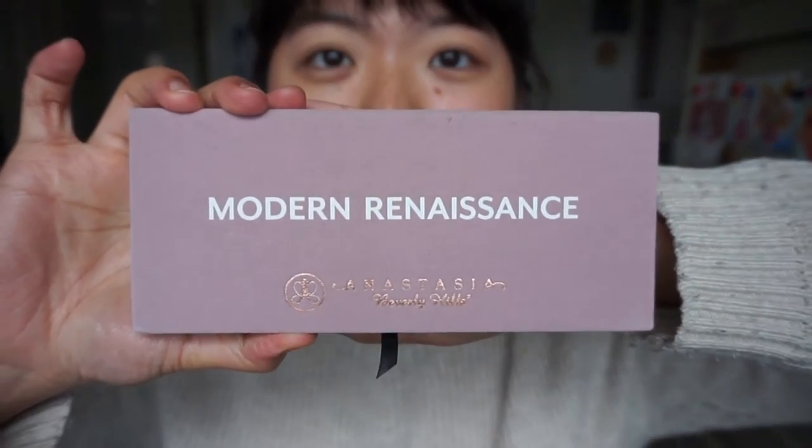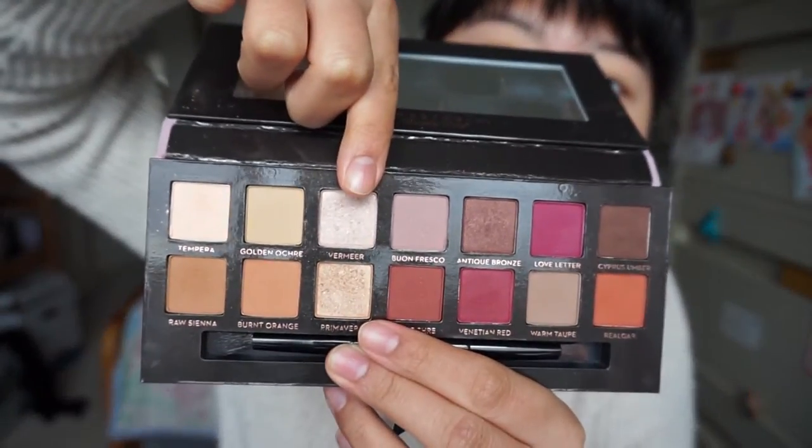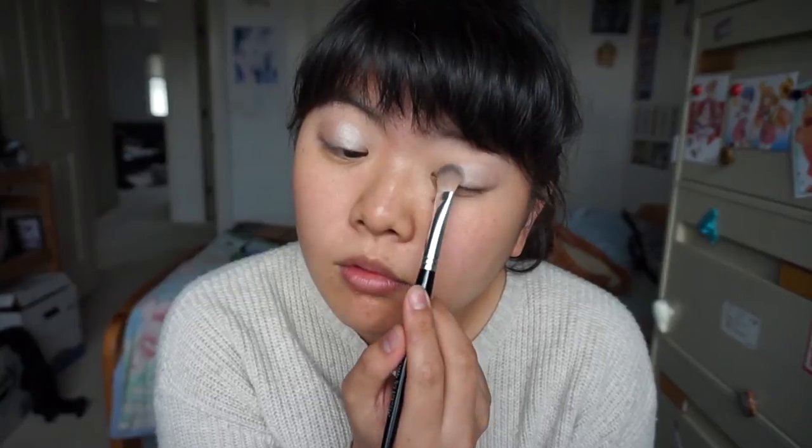I'm gonna use the Anastasia Beverly Hills Modern Renaissance palette. This palette is da bomb! We're gonna use the champagne color in Vermeer, and we're gonna place it on the inner corner of our eyelids. It really gives it a nice pop there. So just sweep it on with a fluffy eyeshadow brush. I like using a fluffier brush because it kind of pats on the color, but also blends it at the same time.